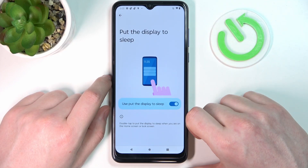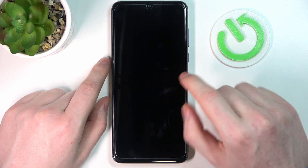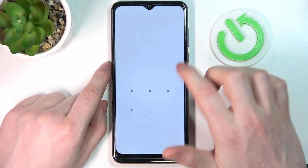The first one is 'put the display to sleep.' If you double tap on the home screen or lock screen it should wake up or lock your phone. As you can see, this feature doesn't work at all, so let's skip it.